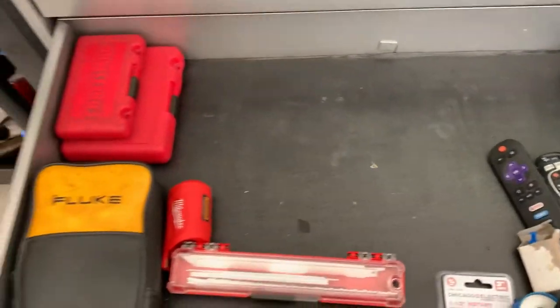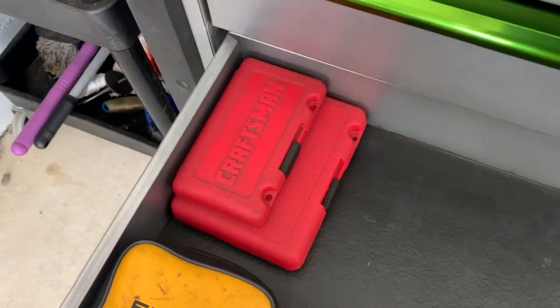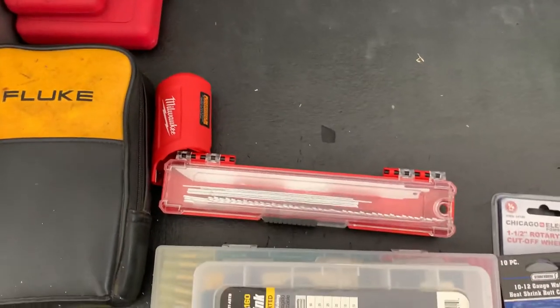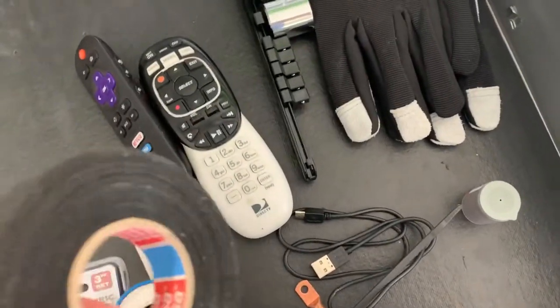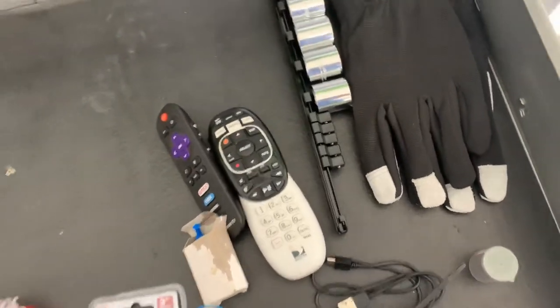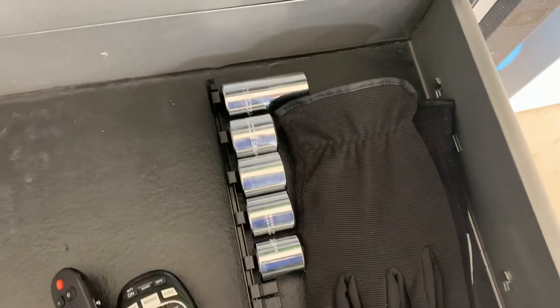Then here's kind of a catch-all. Got my multimeter. Some more old-school Craftsman extractors. Blades for the sozo. Electrical stuff. What the hell is it? Tesla tape. Electrical tape. A remote for my TV that never gets turned on. Sockets that overran my rails.